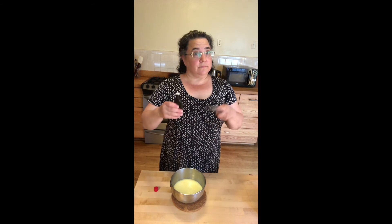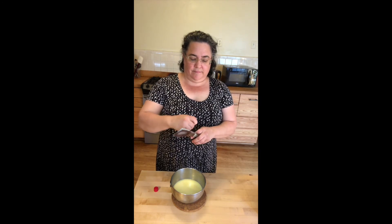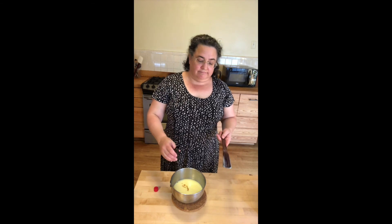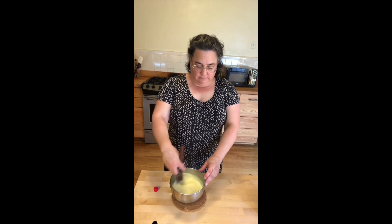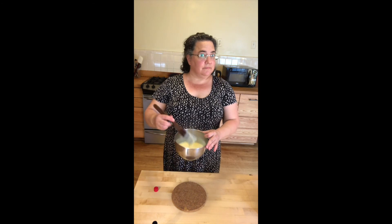I like a lot of vanilla. This is a four-ounce bottle of vanilla and I might add a third to a half of it because I like a really strong vanilla flavor. But you can kind of do it to taste. And that's it.